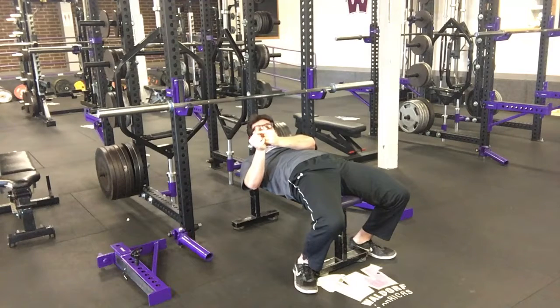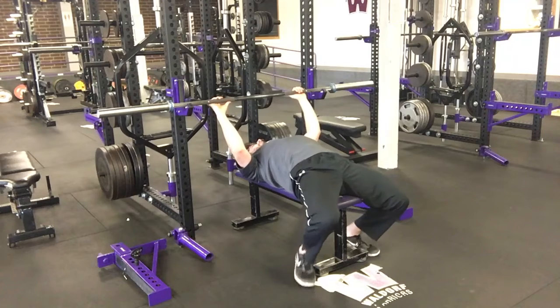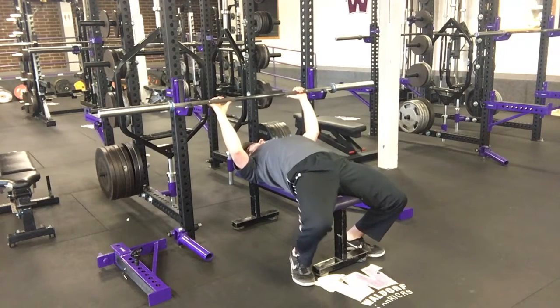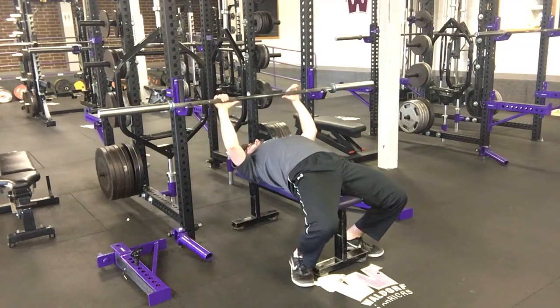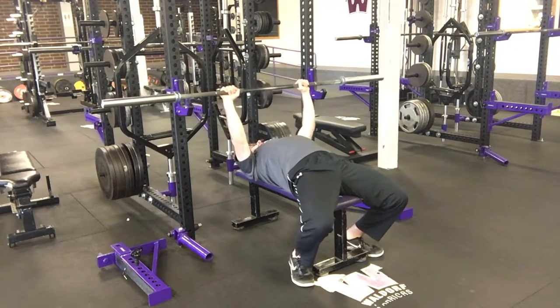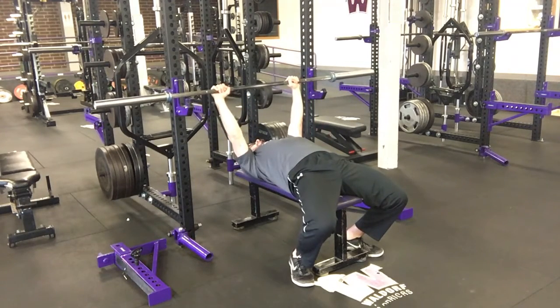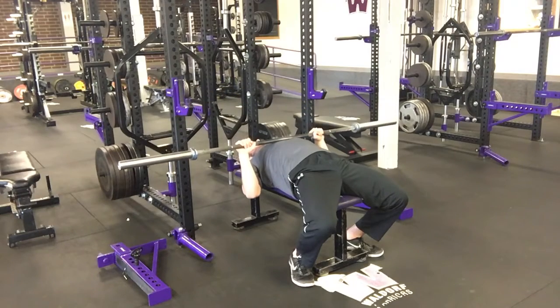Tuck the shoulder blades, tuck the feet, squeeze the glutes — line up close. The only thing we are changing from here is the angle at which our elbows flare. We're going to tuck the elbows as they scrape along the ribcage, and then come back up — scrape the ribcage, come back up.